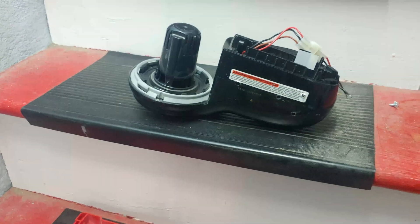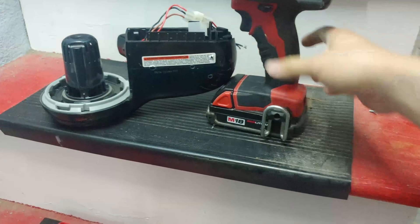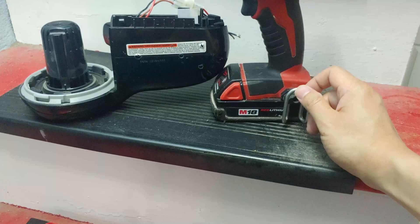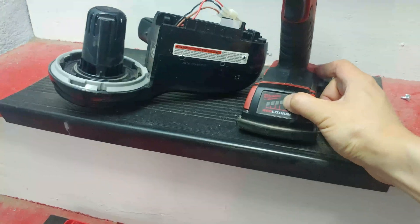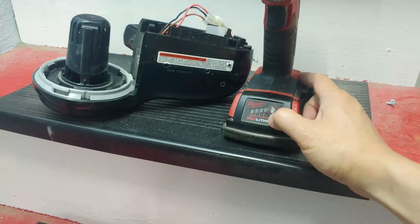Now what batteries are we going to use? We will be using the Milwaukee M18 batteries. These are super durable lithium-ion batteries. Press the button to see how much battery life is left — there's two bars right now.